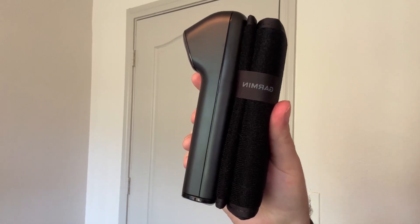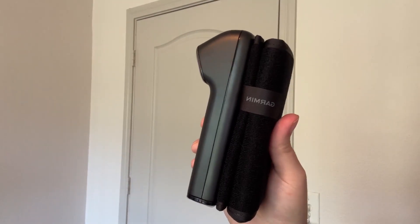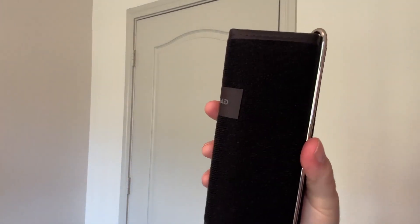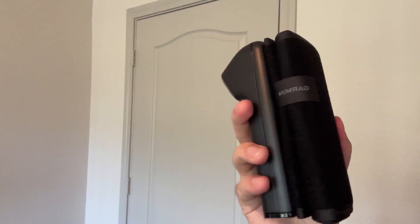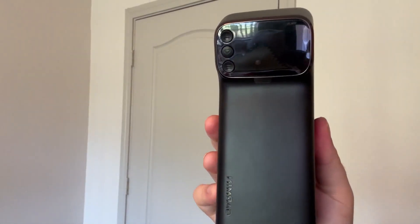Hey guys, so today I'm going to be reviewing this smart blood pressure monitor from Garmin. So let's get into it. One thing that I really like about this one is that it's an FDA-cleared medical device, so I feel comfortable that I'm getting reliable readings pretty much every time.